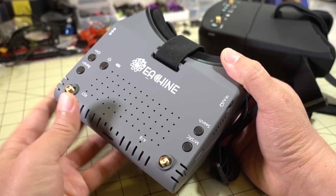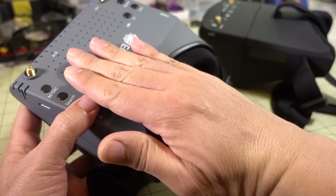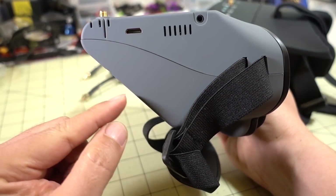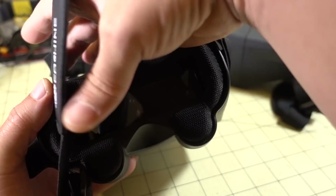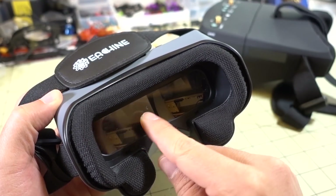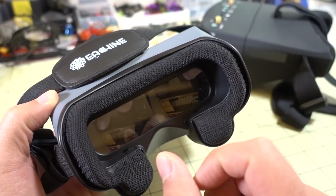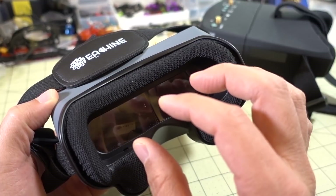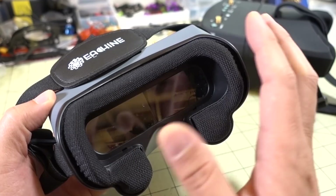It's a dual diversity system, so you've got two receivers inside — Receiver A and Receiver B. The screen inside is horizontal, right underneath this panel, and there's a mirror at 45 degrees that projects the image into a set of lenses. It's not a fresnel lens — there are two curved lenses, almost like glasses. That's what you actually see through the goggles. This magnifies the image and makes it really large. I believe they say it's an 80 degree field of view.